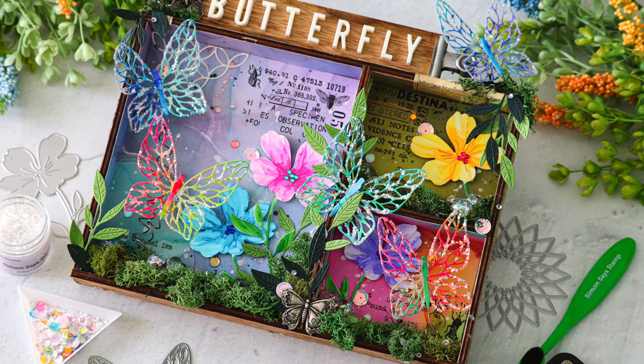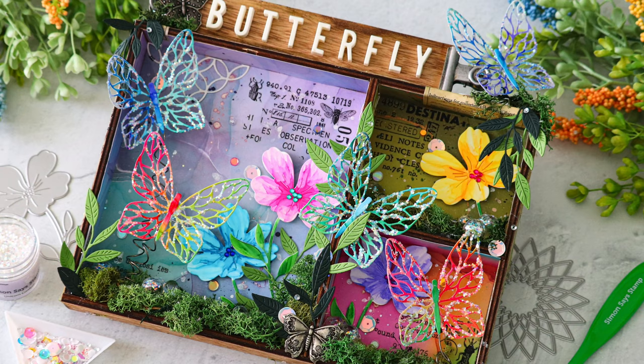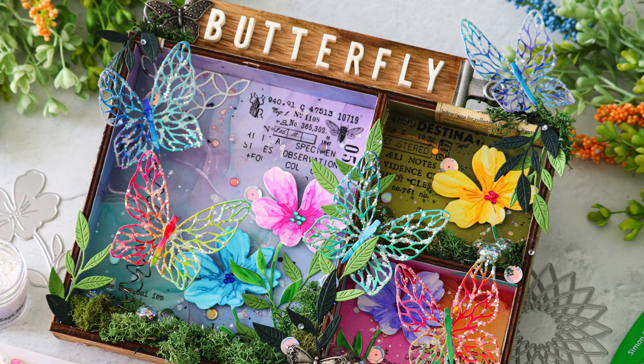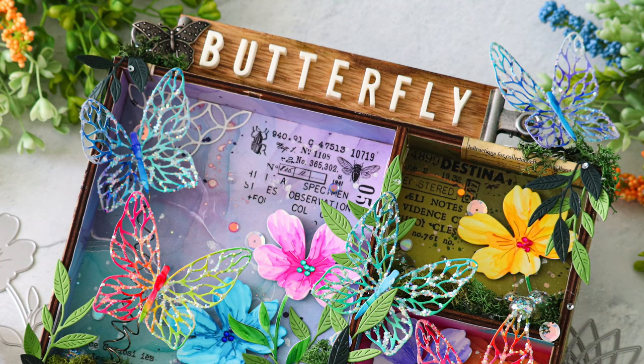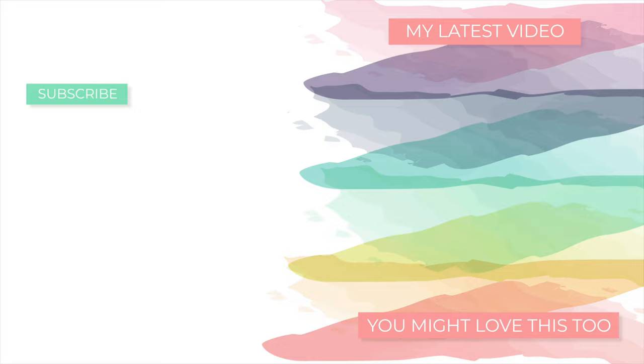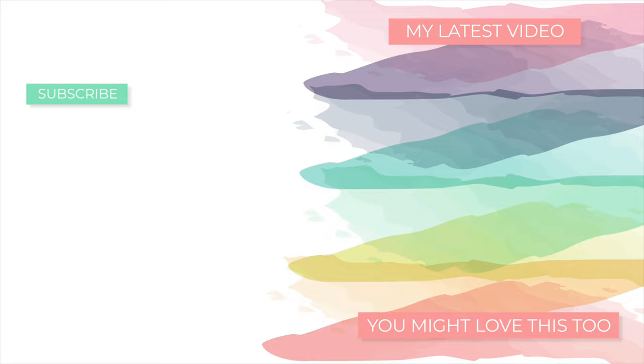My hope is that today's video has inspired you, whether you create a mixed media project or a card — I hope some or all of the ideas I've shared here will kickstart you to create something beautiful. All of these techniques could totally be translated to cards, so if you're a card maker, I really hope you'll try some of these ideas out because they would look absolutely stunning on a finished card. Thank you so much for watching this video — it was a little bit longer than usual. If you liked it, please give it a thumbs up and subscribe to my channel. I'll be back very soon with more inspiration, but until then, I hope everyone has a very wonderful day.